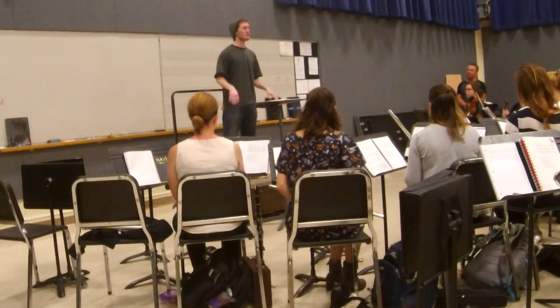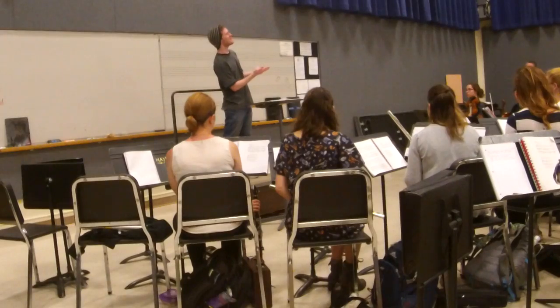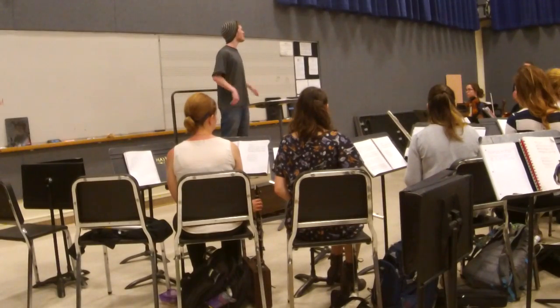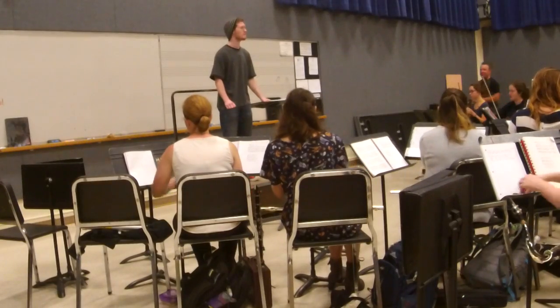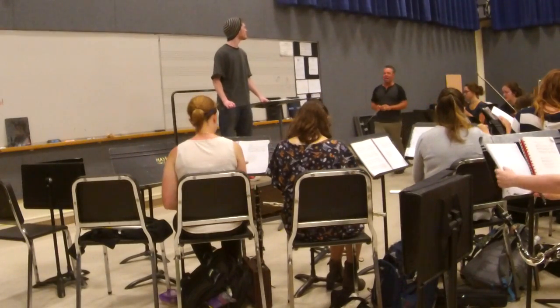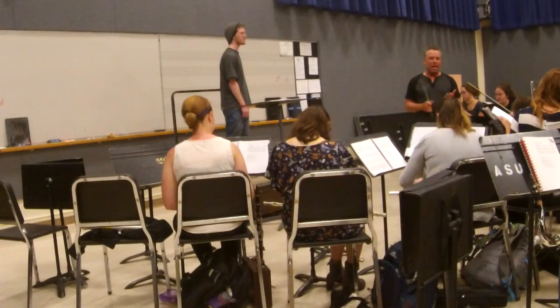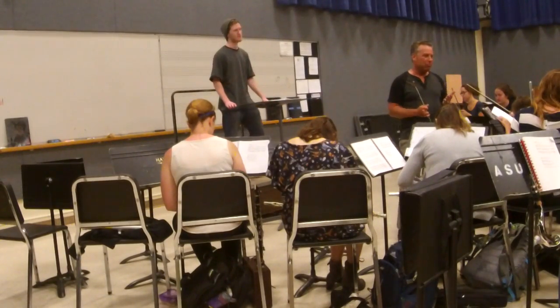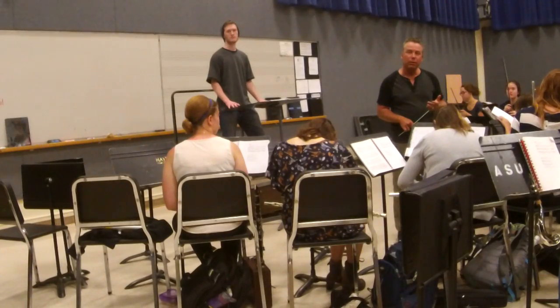This exercise is going to help people start a piece. There are three words that are now not part of your lexicon when you're in front of an ensemble: I, me, like, and um.